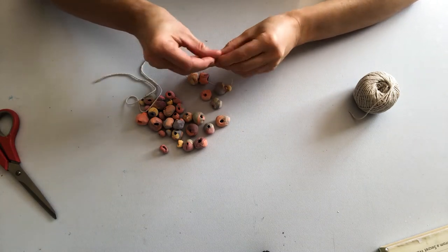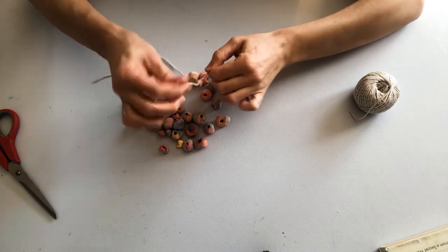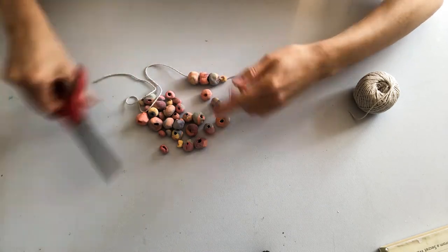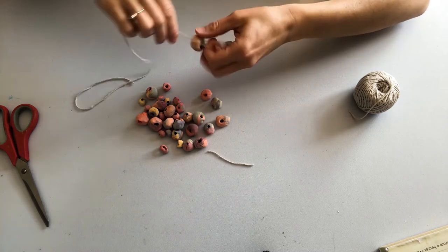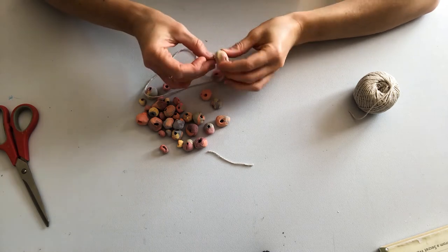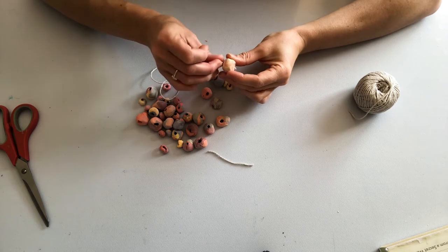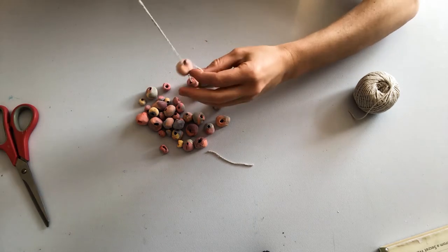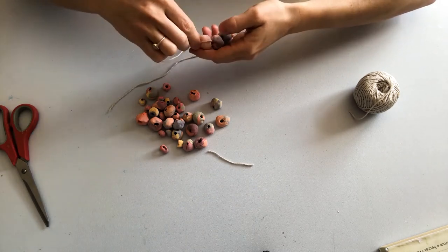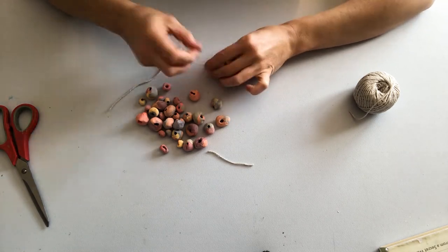I'm threading a couple of beads onto my twine, just all gathered at one end, and knotting them to keep them in place and to secure them from falling off the thread. I'm going to use this little bead collection as a bookmark for a book I'm reading at the moment. These would be really nice gifts for somebody and there's lots of other ideas you could use for them — you could use them as charms for handbags or wallets, many different possibilities.